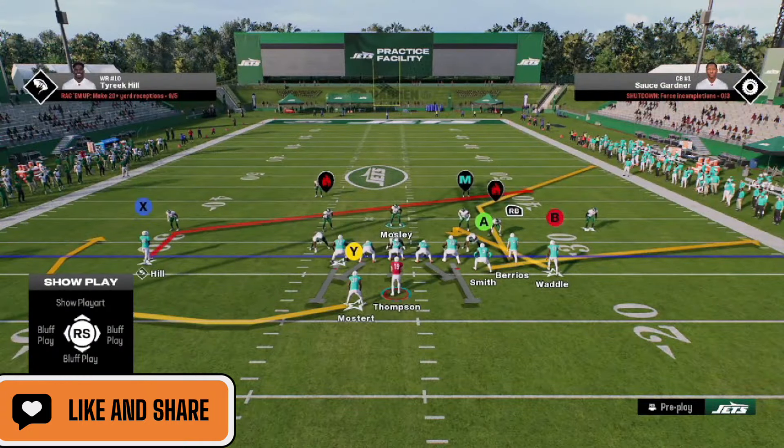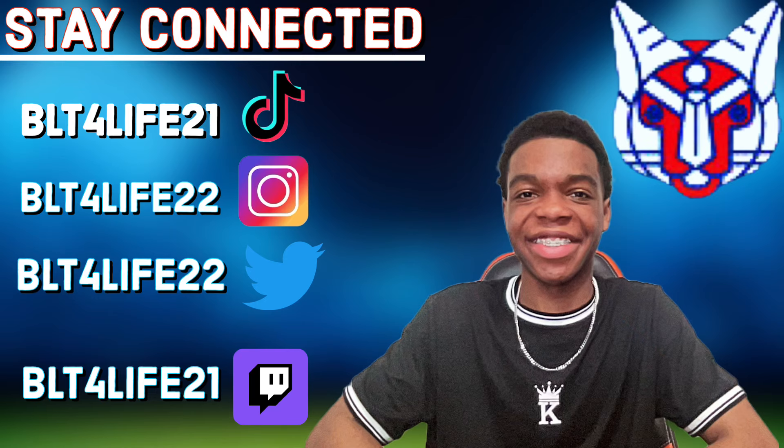Before we jump back in, I need you guys to follow me on social media. My TikTok and Twitch are BLT for Life 21, and my Instagram and Twitter are BLT for Life 22. I upload tips on all my social media, so hit me with a follow over there and let's jump right back in the video.